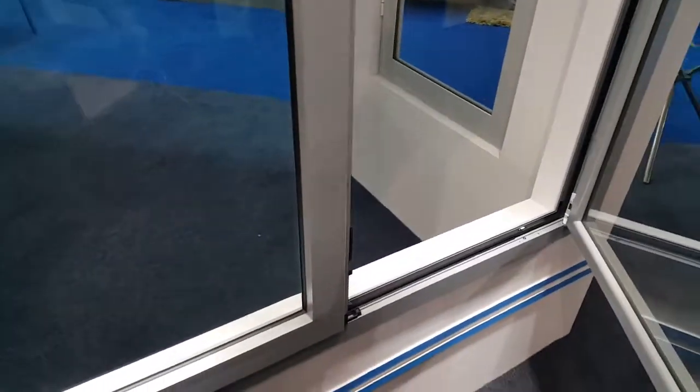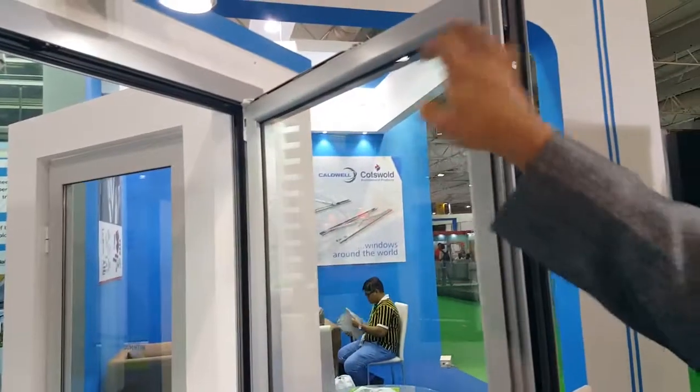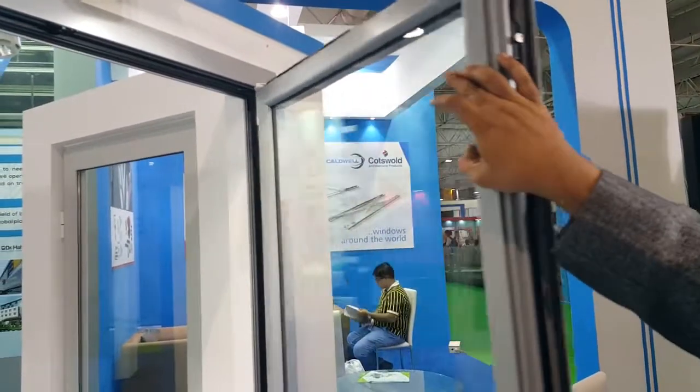Here you can find the handle with the locking mechanism, and the transmission and locking in the vertical lock.